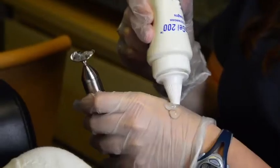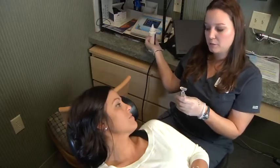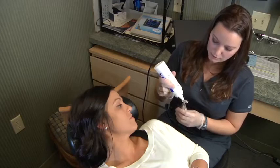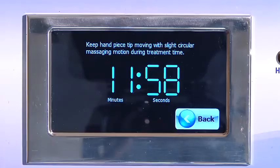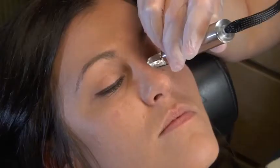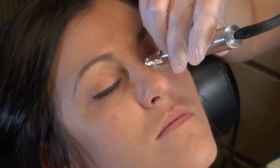Place some of the ultrasound gel on the web of the opposite hand that you'll be holding the handpiece. Have them close their eyes, dab some of the gel onto the iPad, then press start on the touch screen and the timer will start. Now place the iPad onto the eye and slowly slide it side to side. This will help spread the gel and adjust them to the heat.